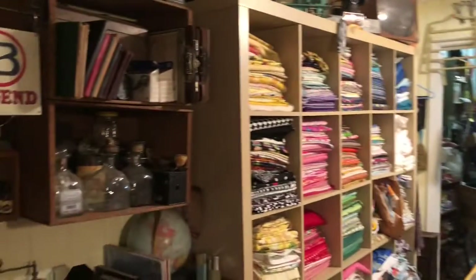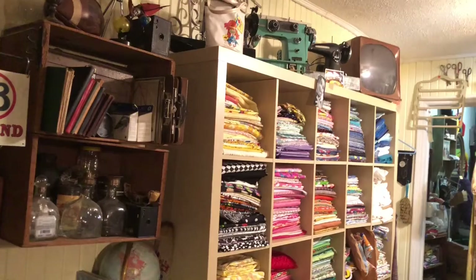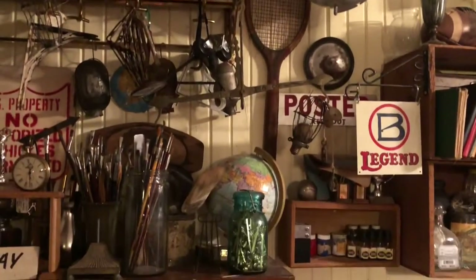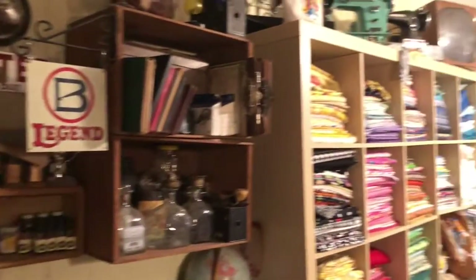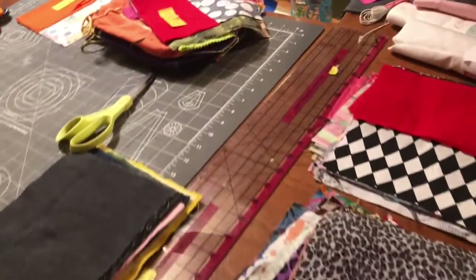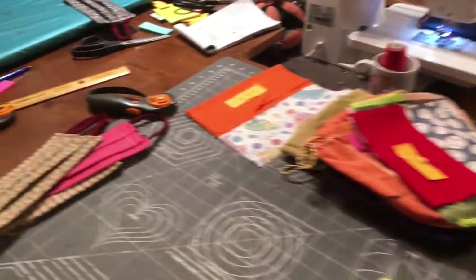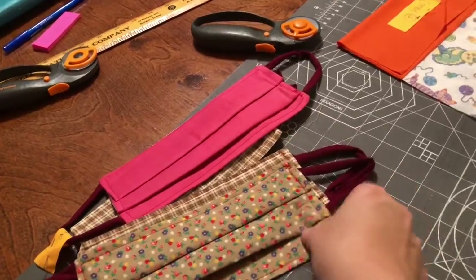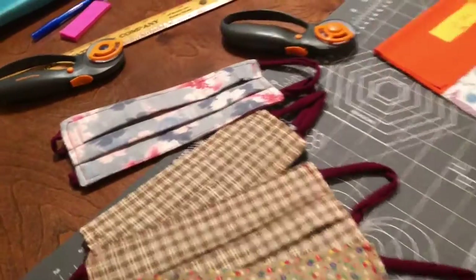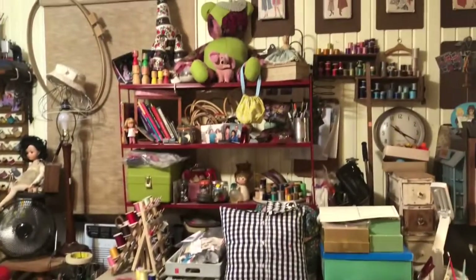Everything's from Goodwill, estate sales, or flea markets and such. Part of this room — about a quarter of it — belongs to my husband. But here is my project: I've been taking orders for face masks, and here are a few I just finished. I also wanted to show you my sewing room.